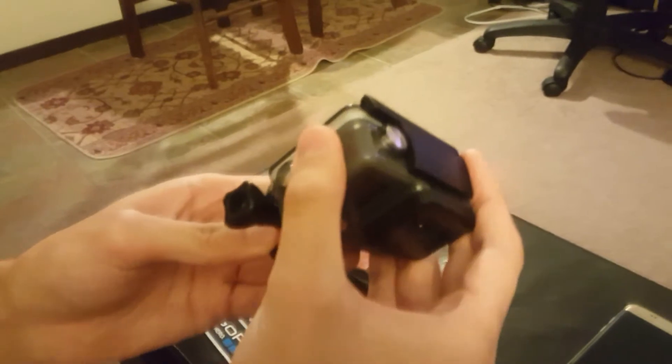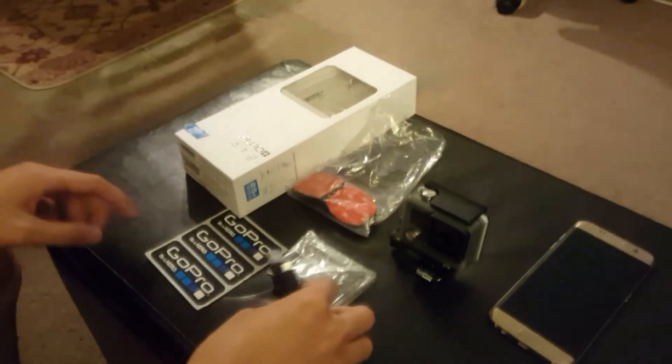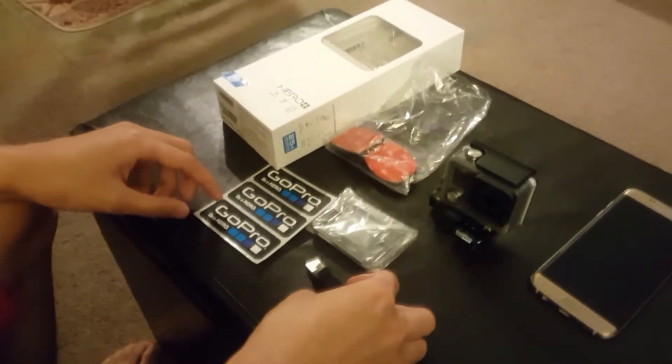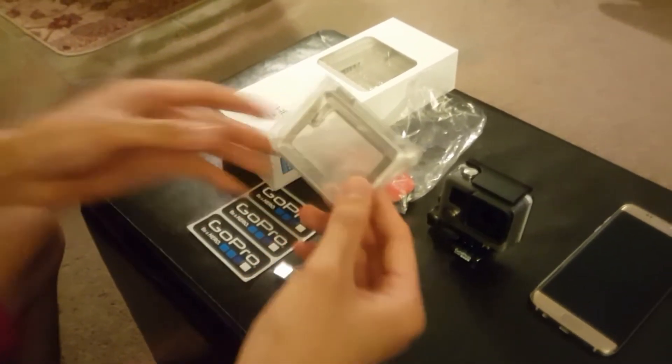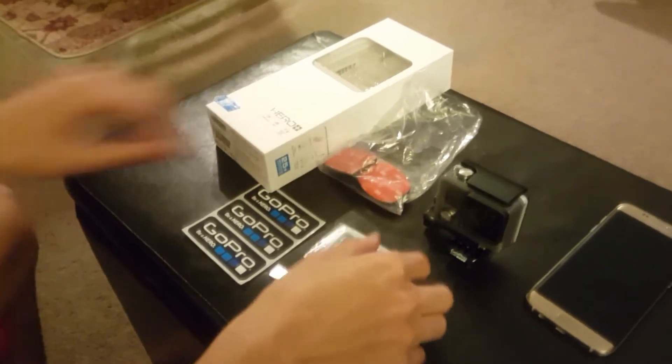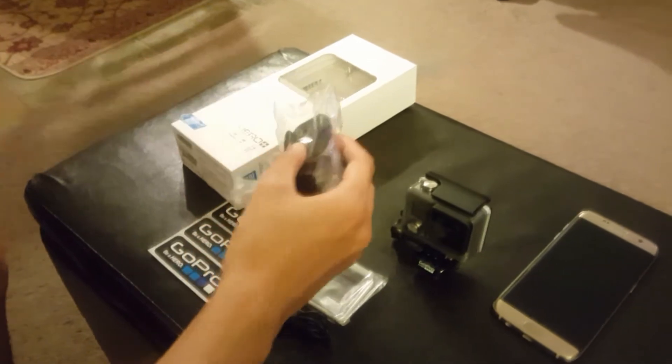This case itself is waterproof — you can go underwater, you can put this in snow, whatever. And these are the additions that come with it: it comes with stickers, USB charging, as well as what they call a skeleton back door, and two mounts and a lock for that. I'll go into that more in depth later.